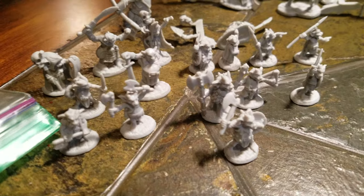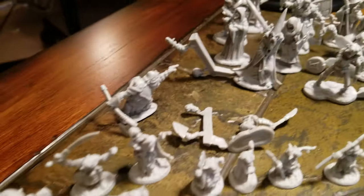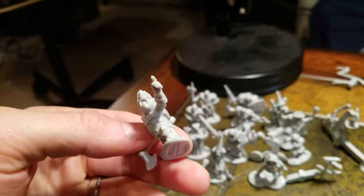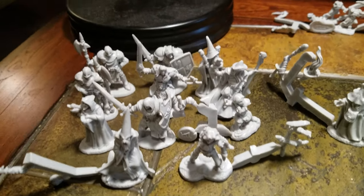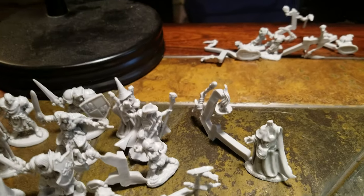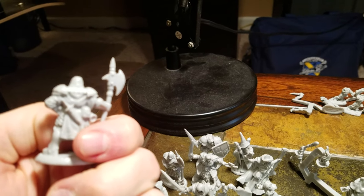Behind them we got the kobolds - lots of good little kobolds. The quality of these things is crazy. We got some heroes over here, a couple of pole axe guards. Again pretty crazy quality.